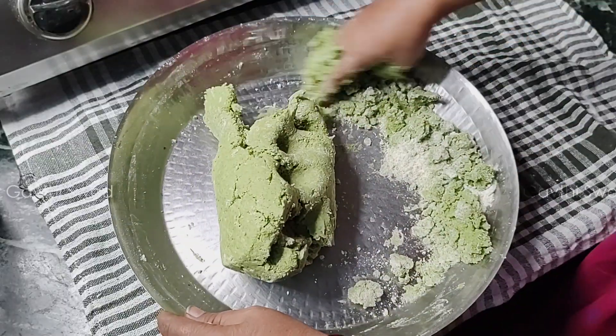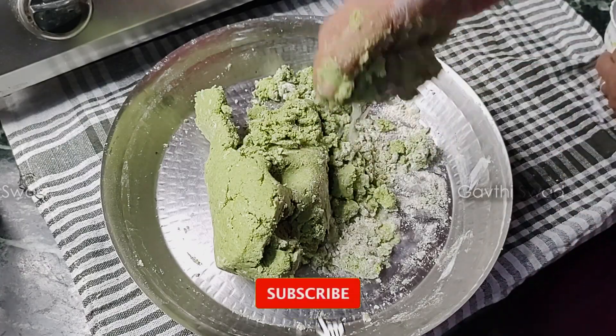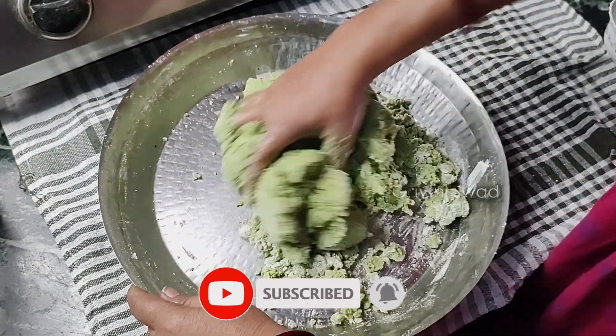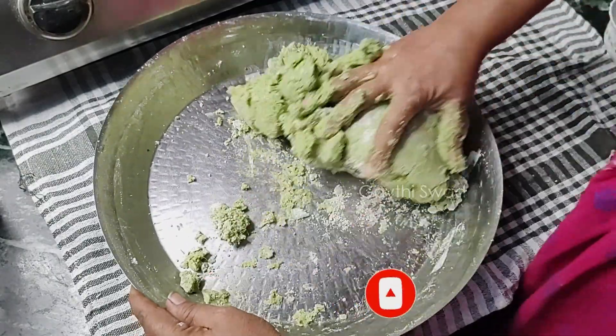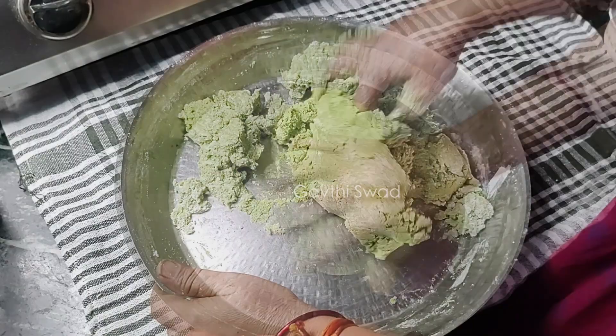There is some water off the soil. Put a little water on it. There is a little water on the soil. Get the pot into hot water.